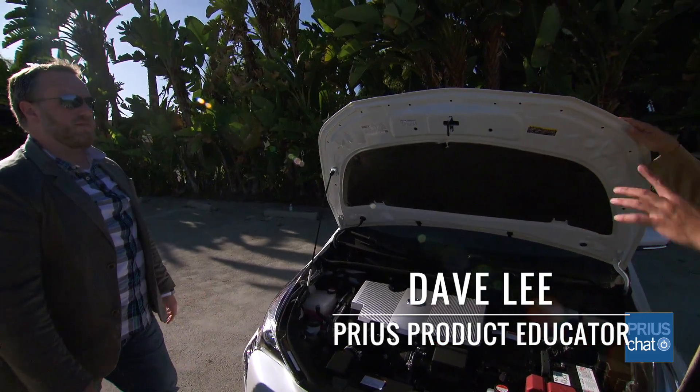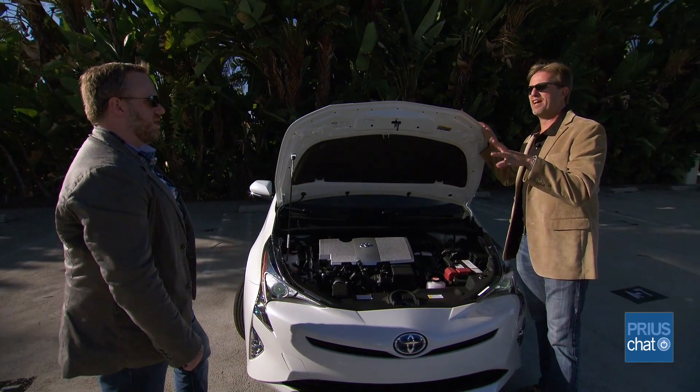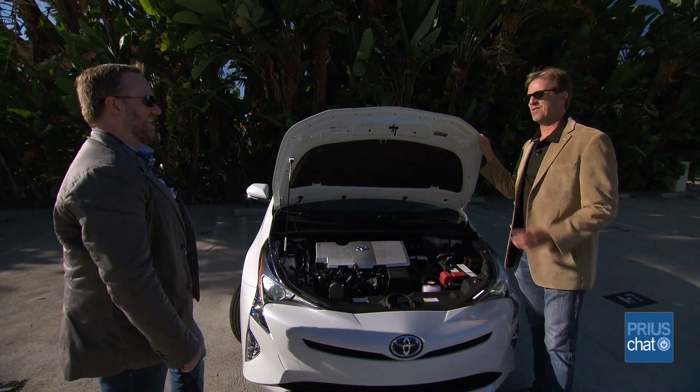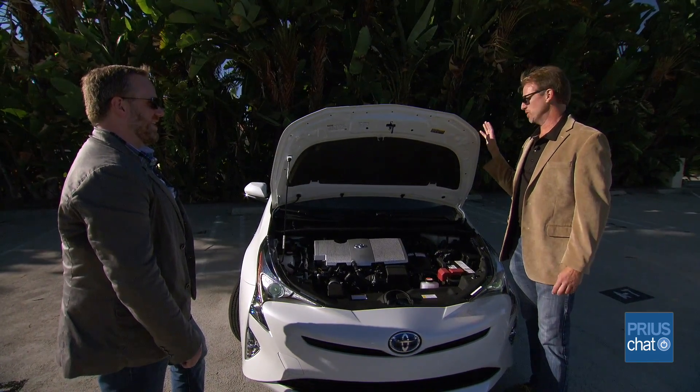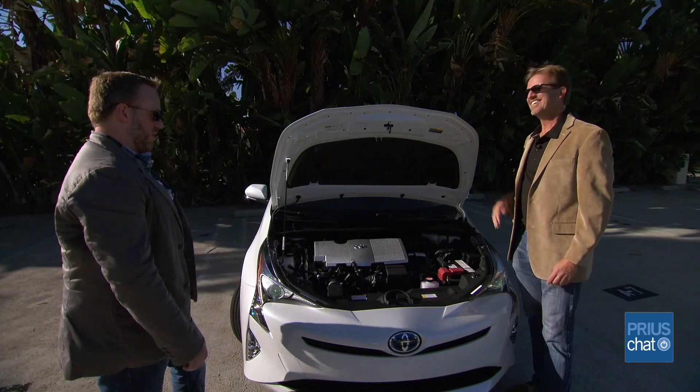Did you notice how light this hood felt? We're still making the hoods and the rear hatches out of aluminum, as we have for the last couple of generations. So that's something that hasn't changed. It's not quite in our category, but we're still doing that on those two important components to save weight.